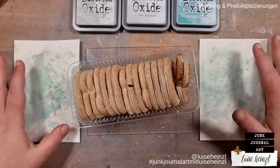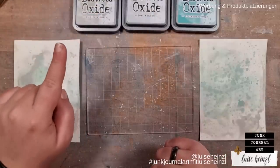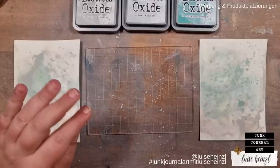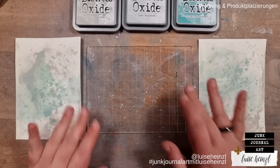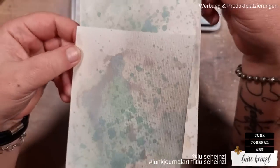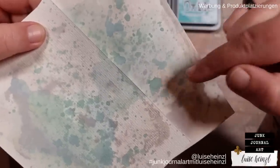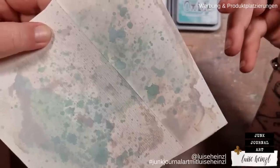When you have waiting time because of drying, cookies are really helpful! So let's go on with those backgrounds. When this is dry we have some really nice splatters. I would call this a light oxidation — and perhaps you've seen something like this on your own backgrounds and wondered how to get it more extreme. I'll show you that with the next layers we add.